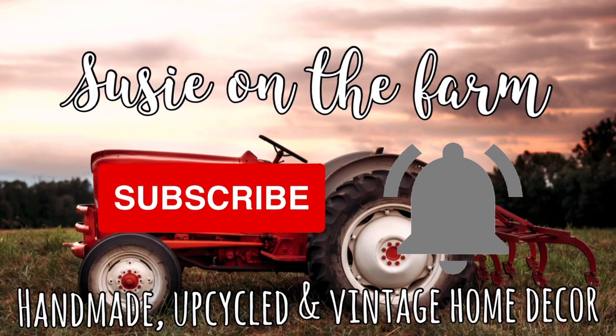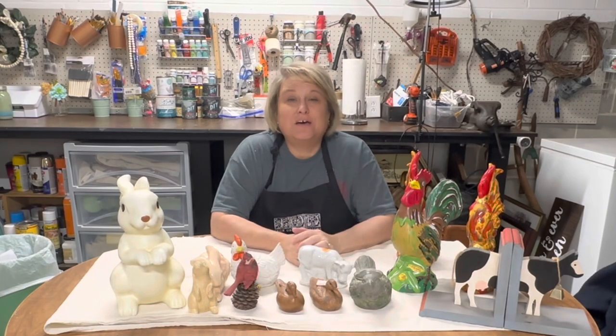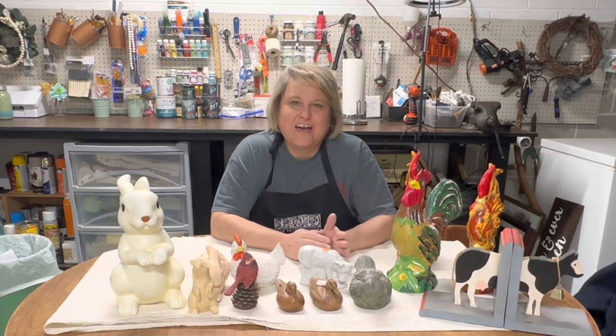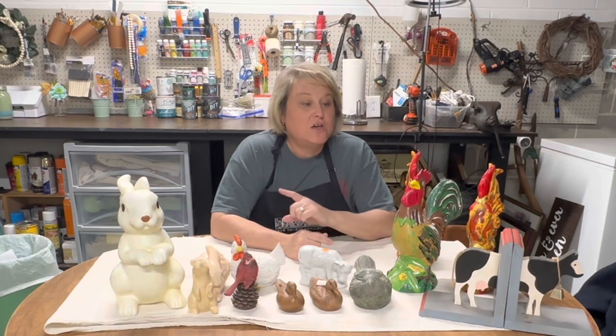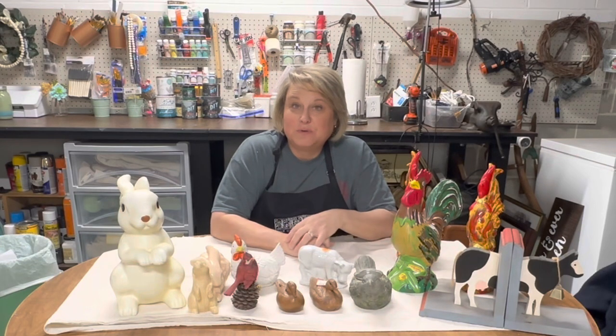Hey y'all, welcome back to my channel. My name is Susie and since the first of the year I have been going through my hoard. I promised myself that I would get it cleaned out — either re-donate, re-do, or just put stuff directly in the booth how it is.